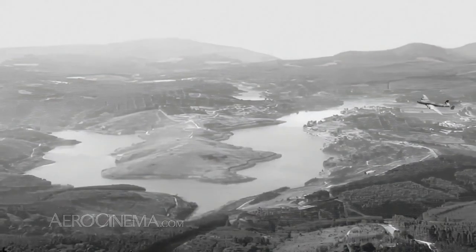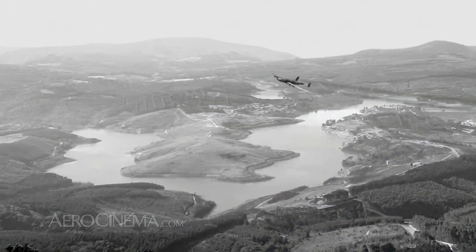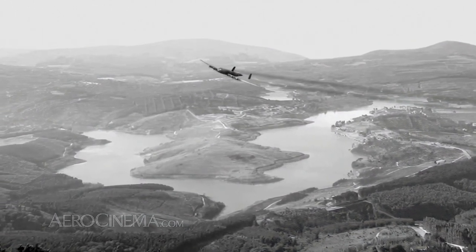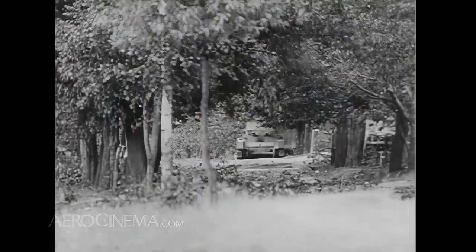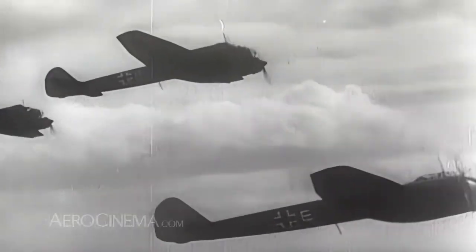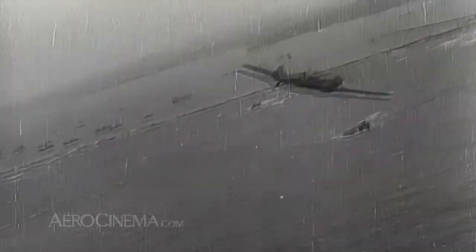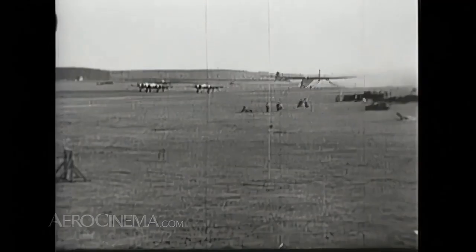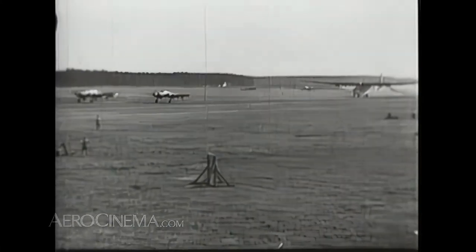When they already had a proven workhorse in the JU-52, why did the Third Reich become so preoccupied with limited numbers of large transport aircraft? One possibility was that Germany had not prepared for a long war. The premise of Blitzkrieg was achieving quick victory by lightning attacks. The English Channel stymied Blitzkrieg against Britain. With the rapid fall of France, crossing the channel became the Wehrmacht's primary objective. This could partially be achieved by gliders, which led to large transport planes like the Gigant.